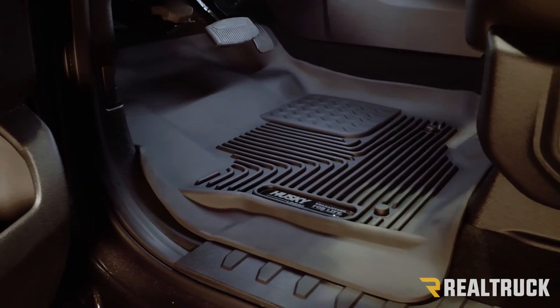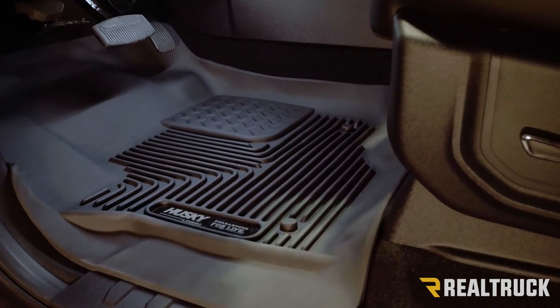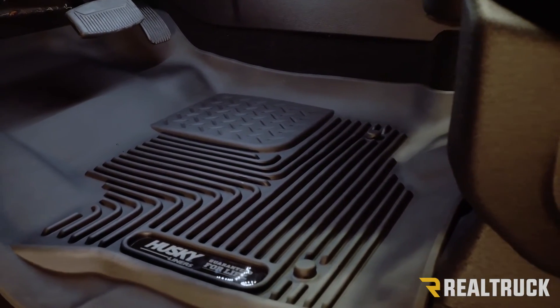The X-Act Contours do a really great job in trucks with vinyl floors — it doesn't shift around on that vinyl at all. Again, another made-in-the-USA product and another product with a lifetime warranty.